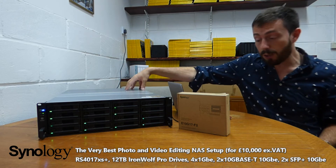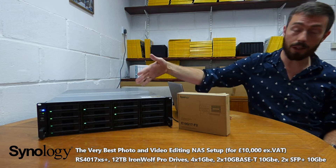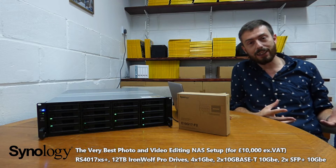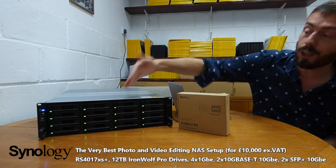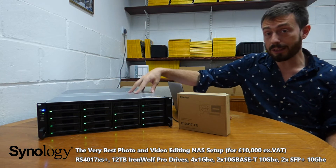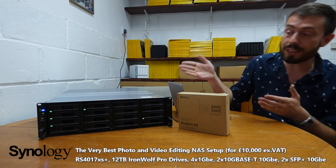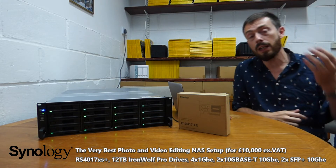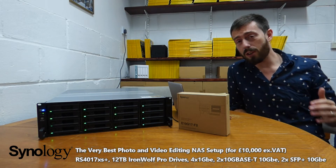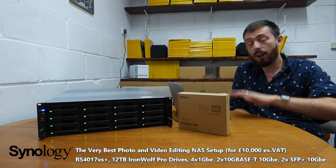This NAS is a beast — but it's more than just a NAS, because that NAS alone costs just over £4,000, without VAT and without the hard drive media. So where's the rest of the money? The rest is in the hard drives. This unit is fully populated with Seagate Exos enterprise-level 12TB drives — that's 12 drives times 12TB. It's currently still building its RAID array, hence the noise.